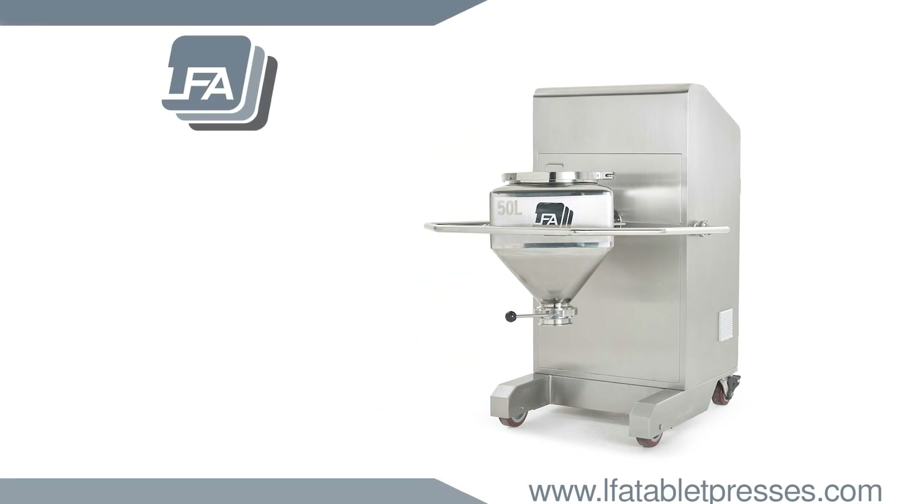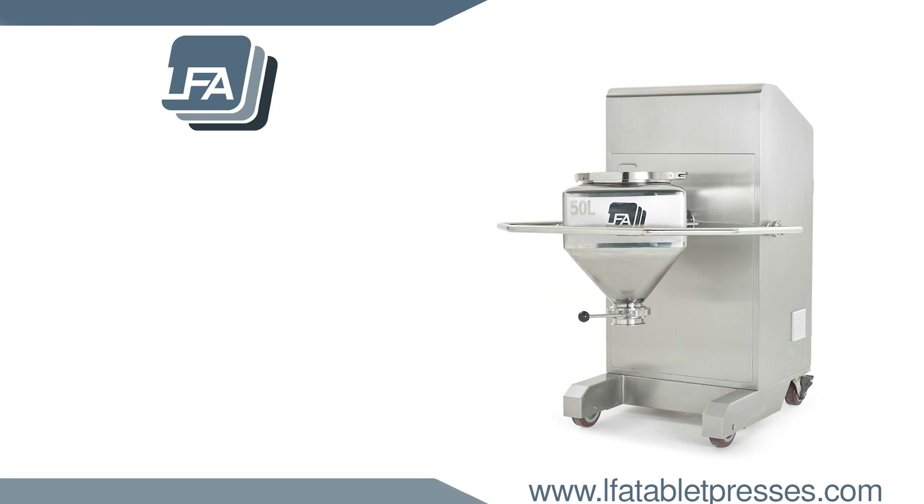With its small floor plan, safety features, and ease of use, the LSM bin mixer is a perfect addition for your business. For more information, please visit www.lfatabletpresses.com.